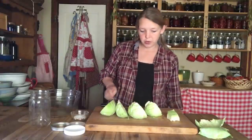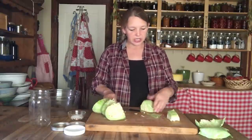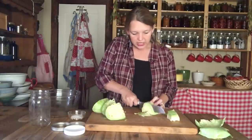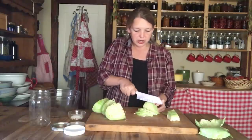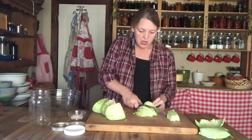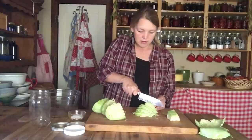To shred the cabbage, all you're doing is cutting it very, very thinly — just like that. It really doesn't take long; you don't need to pull out the food processor for this. It's a very simple process.